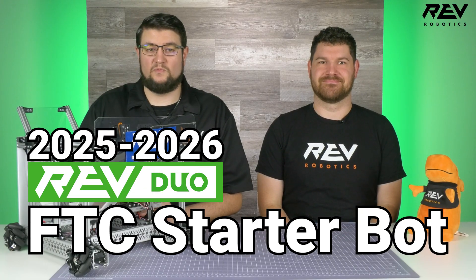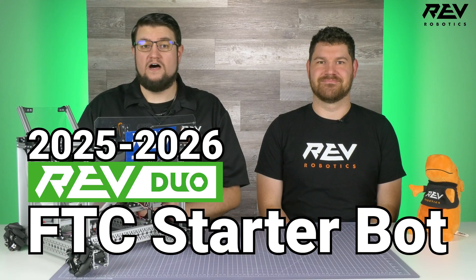Hey everyone, Brad here with Rev Robotics, and I'm joined today by Ezra from our customer success team. Today we're going to dig into some tips and tricks for building the 2025-2026 Rev Duo FTC Starter Bot, along with a few upgrades that can help you unearth even more potential in your designs this season. Think of this as a guide to help you decode some of the details, avoid common pitfalls, and maybe even uncover a few hidden gems that can help take your robot to the next level.